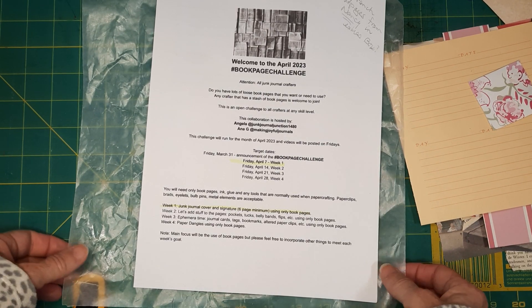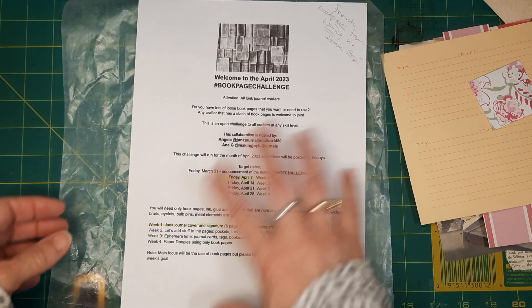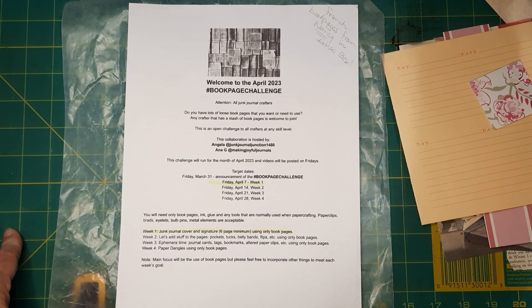Good morning everyone, Beth here from CornerPiece Studio. I'm here today to continue working on the Book Page Challenge hosted by Angela from Junk Journal Junction and Anna Gee from Making Joyful Journals. I will post their information below. If this is your first time here at CornerPiece Studio, welcome — I'm thrilled that you joined me. If you're returning, welcome back. Thank you so much for being here.